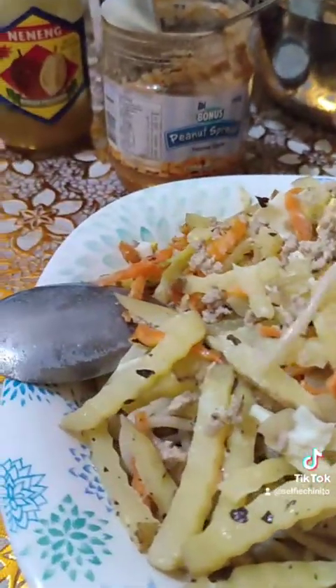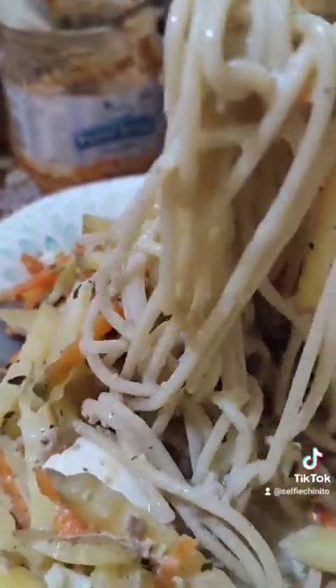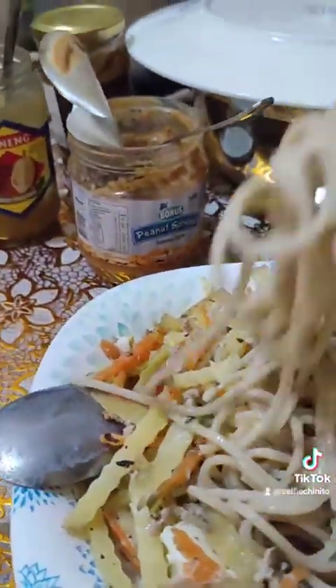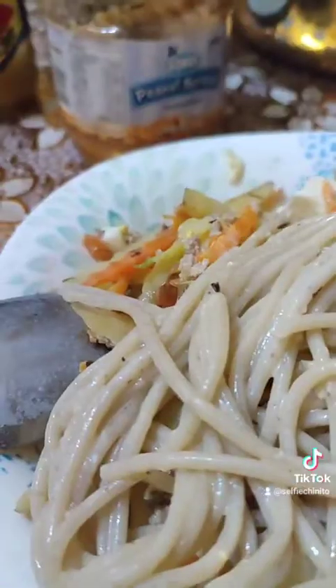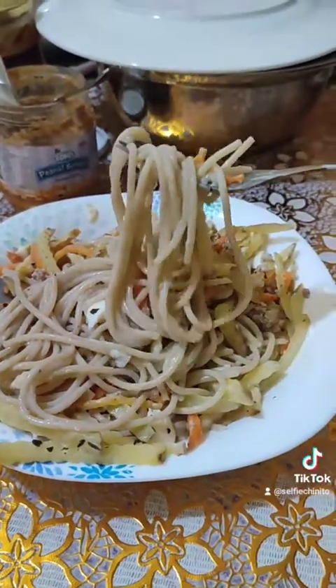For more healthy food videos, don't forget to follow us on TikTok and subscribe to my YouTube channel. See you soon — mabuhay! Let's eat guys, bye!